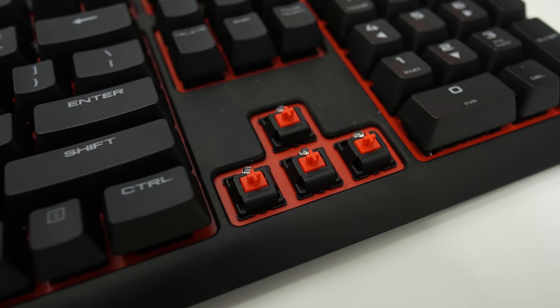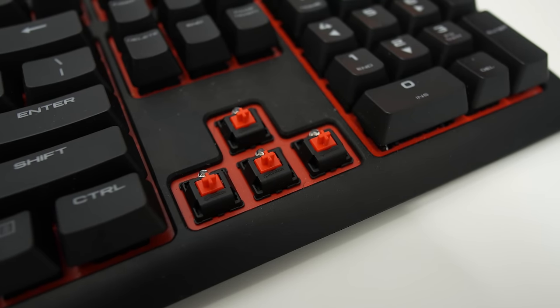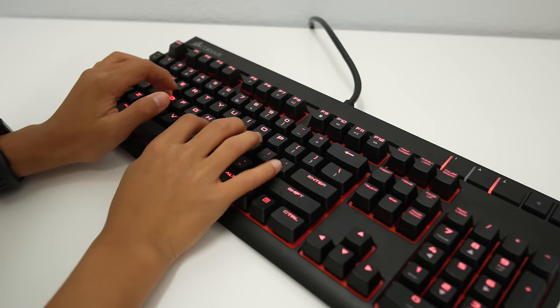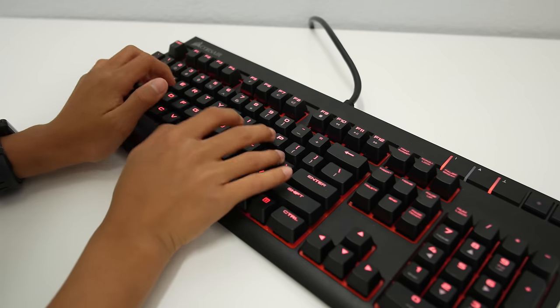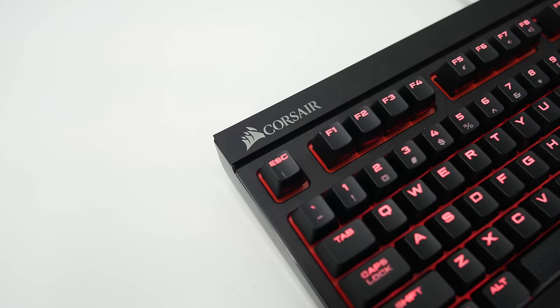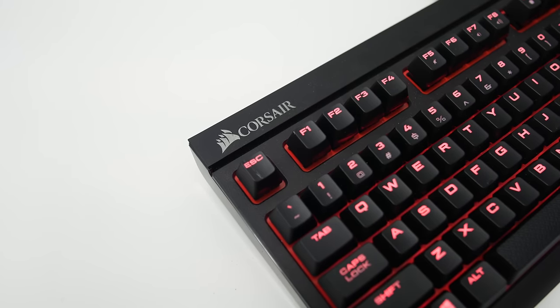The switches in this keyboard are Cherry MX Red switches, and they have a red backlight. They also sell the Strafe with Cherry MX Browns and Blues. The Reds are linear switches, which means there are no bumps or clicks. They take 2mm to actuate and 4mm to bottom out, though you can put O-rings — a benefit of having a mechanical keyboard — which will make the bottoming out distance a little shorter and also dampen the sound.